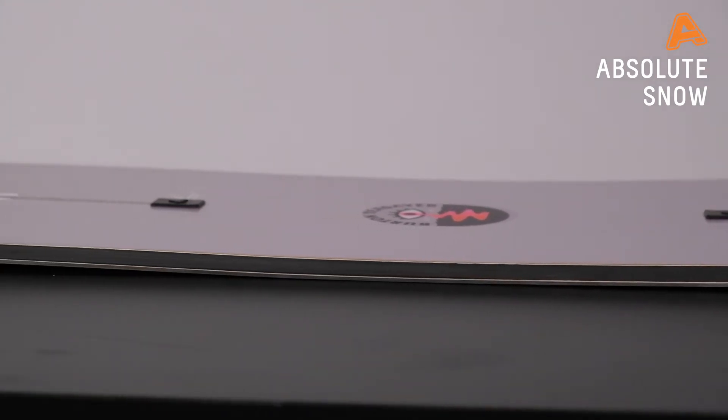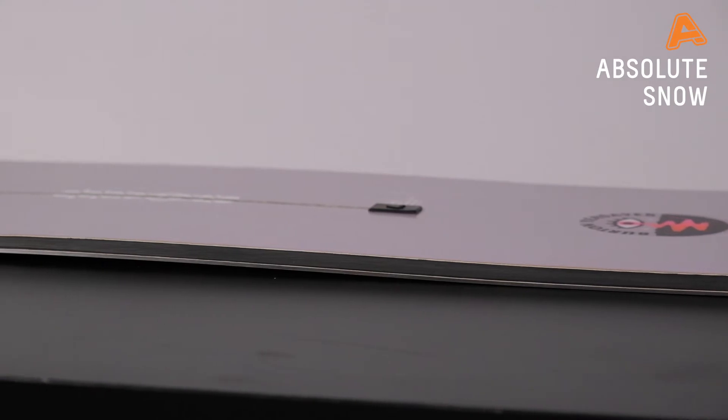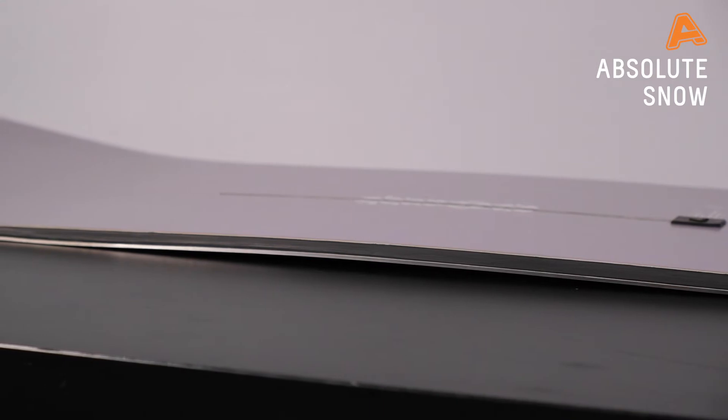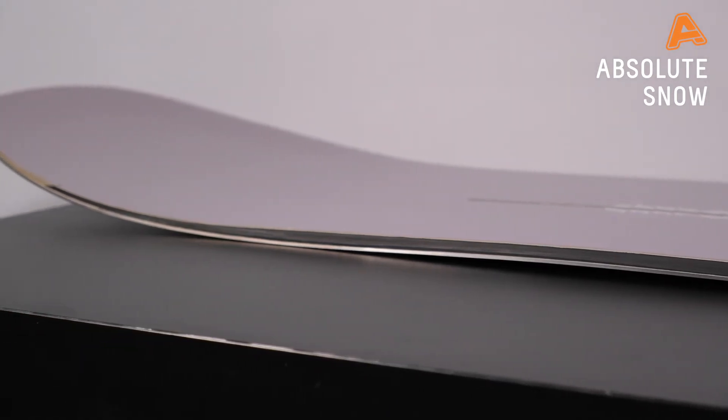The flex of the board — I'd say about three to four out of ten. It's nice and soft, really playful, and really easy to turn on. You can actually learn on this snowboard as well if you want to jump straight into something intermediate that will last you a little bit longer. You could definitely learn on this board.